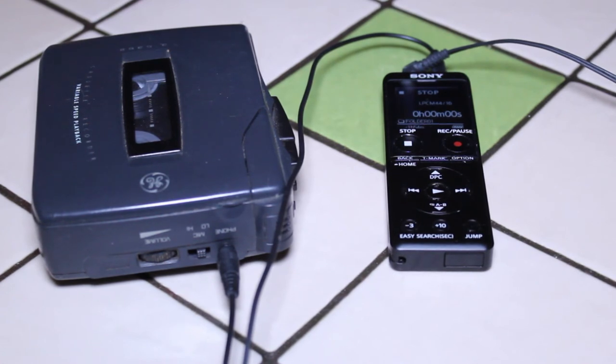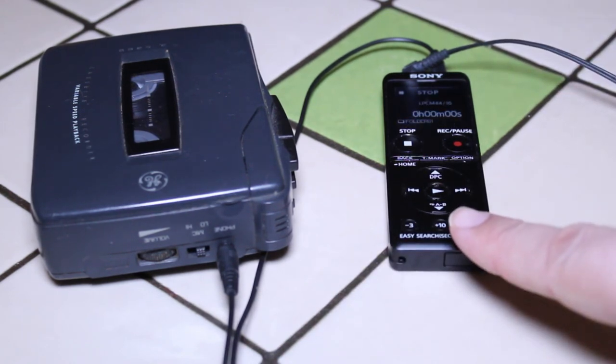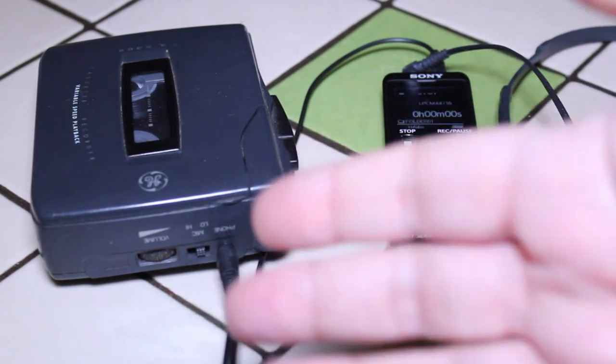Just to recap: you need your tape player with a headphone jack and volume control, your adapter cable (one headphone jack to another, stereo), a digital recorder, and a set of headphones. Once you've transferred your recordings to your laptop, you can do whatever you want with them — burn them to CD, put them on a USB stick. In my car I can't play cassettes or CDs, but there's a USB port, so I can easily put the songs on a USB stick and listen to them in the car.